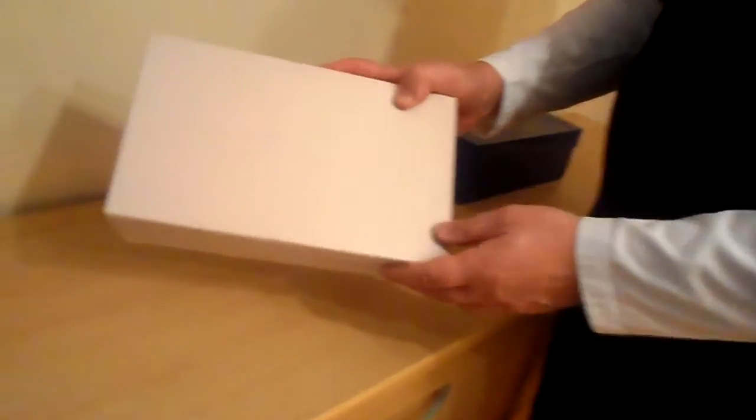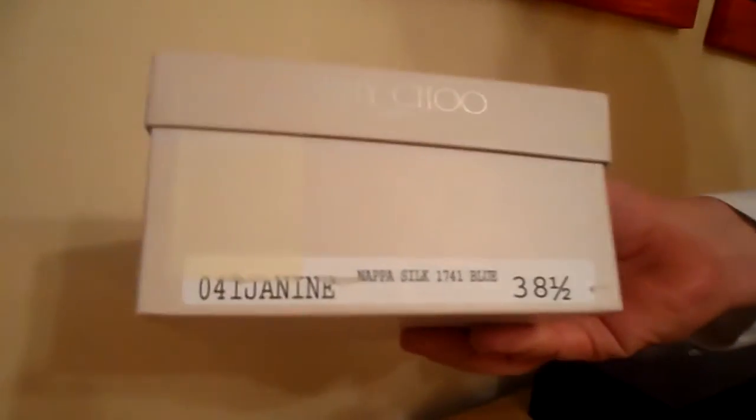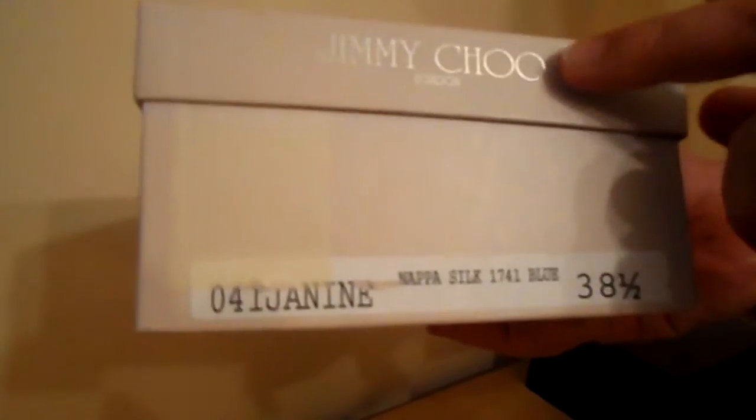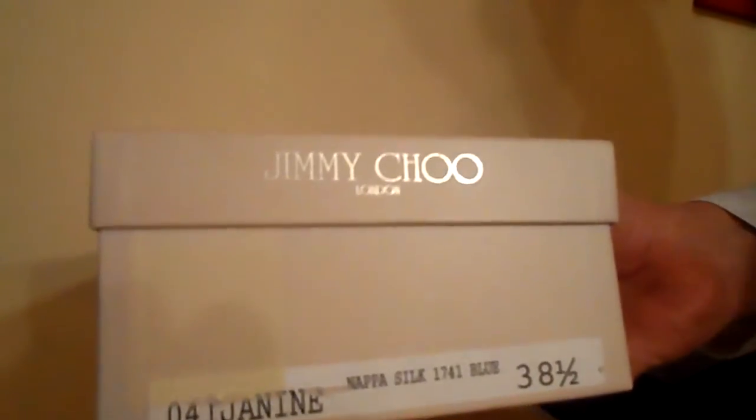This is a normal Jimmy Choo box. We'll have a close-up of the label in a moment. What you normally find - that's the end there - you'll have a white label on the end that describes it. Jimmy Choo branding on the top, always says London underneath. It's generally silver on a grey box.